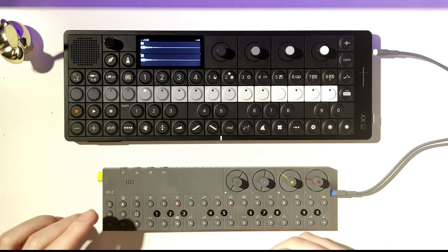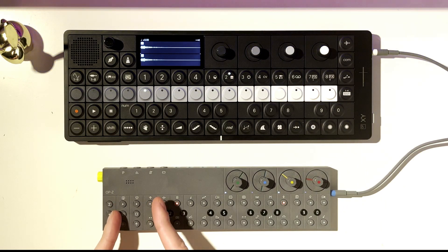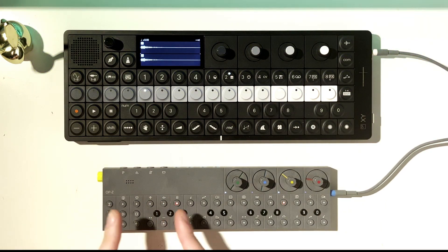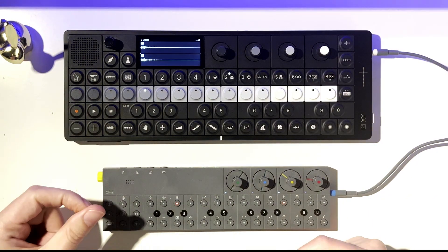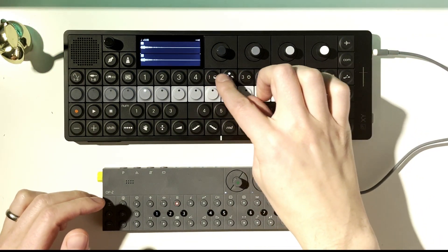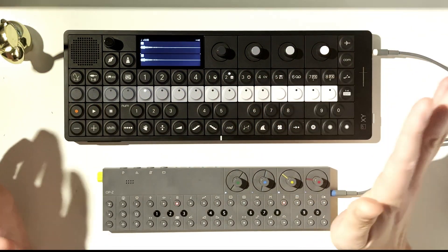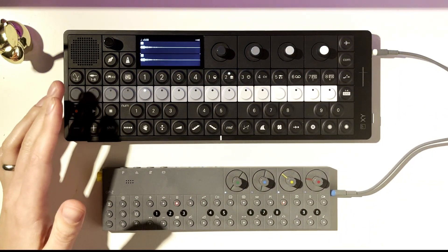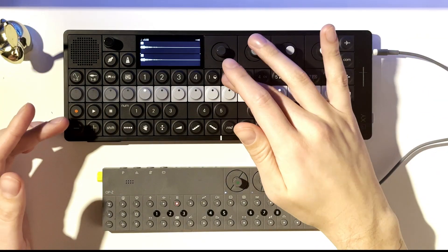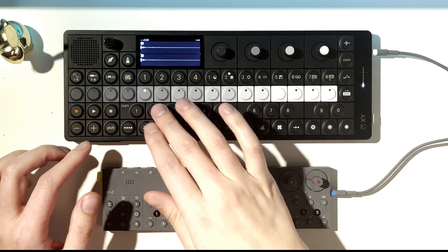Now, the way the OP-Z is set up is a little different, because you have basically three drum tracks — really these are all sample tracks — and then four synth bass and synth tracks. It's a little different from the way the XY wants to be used, which is like two drum tracks and the rest synth. But that's just how it comes configured in a new project; you really can do anything you want with it. Let's see what kind of sample pack we have on here.